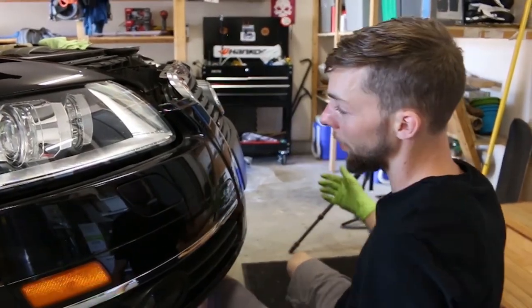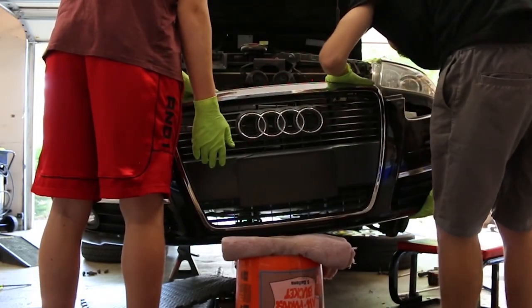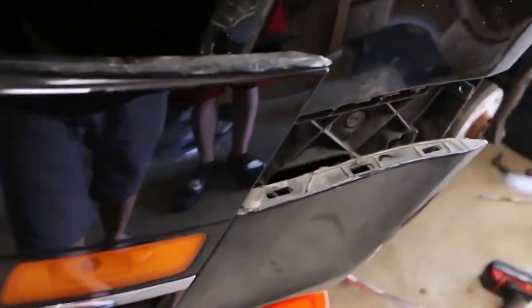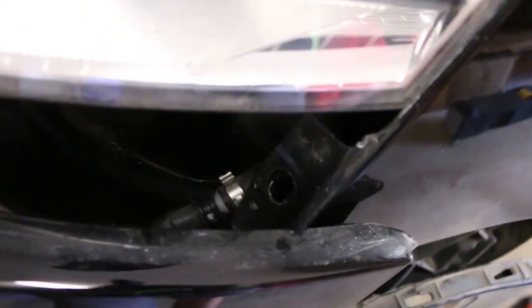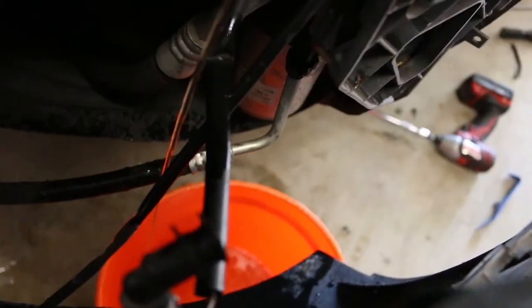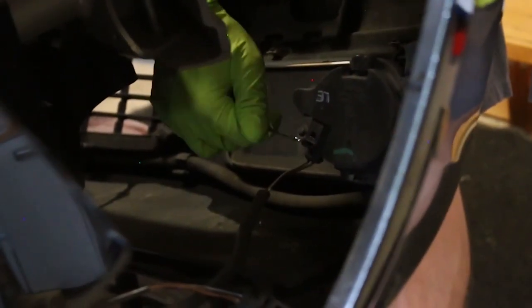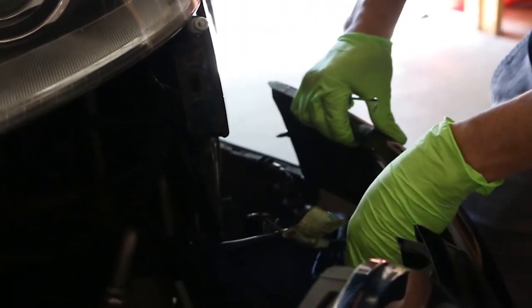Remember you're going to have wires connected to your fog lights and also the headlight washer if you have those options, so don't just yank it off. We're not even going to pull the bumper all the way out. Next you're going to want a bucket to catch any fluid that spills out. You'll have a little clip right here with a little black tab — use a pick to pry that up. When you disconnect this, be prepared for your bumper to fall, and it'll drain some fluid out. Then undo all these clips.